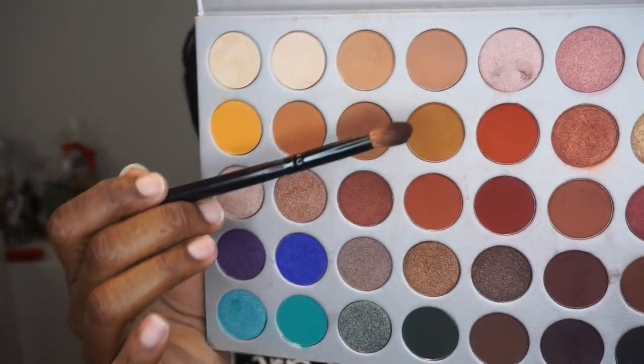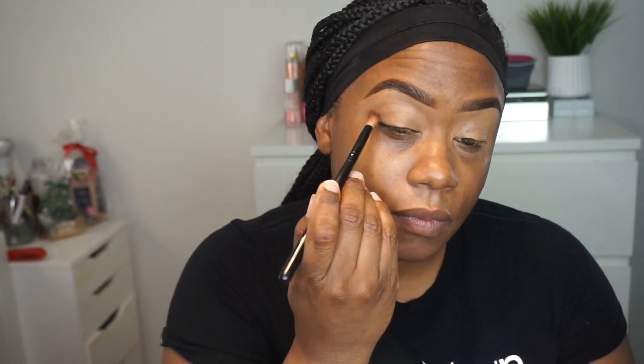I am priming my eyes with the Too Faced Born and Sweet Concealer in the shade Mocha. Once my eyes are primed with concealer, I'm going to go in with the Jaclyn Hill palette. I'm going to be going in with a mixture of these two colors right here, and I start in the crease. I buff up, but I bring it down to the lid as well.